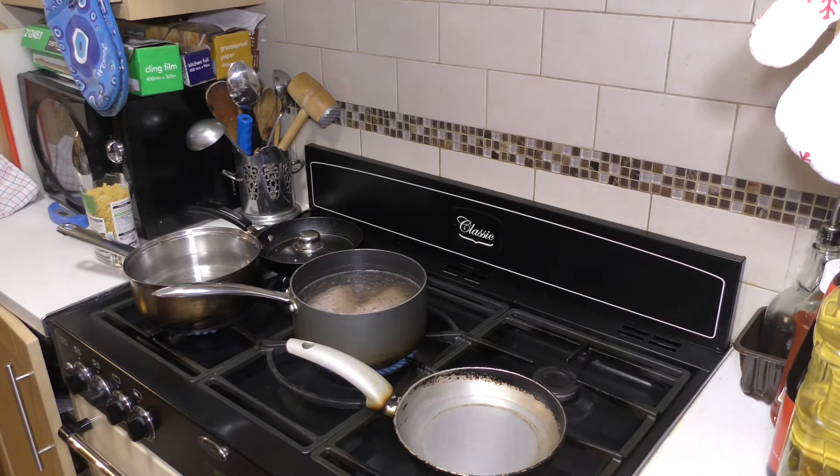The macaroni pasta we will cook about 10 to 12 minutes, but we need to check if the pasta is cooked. After it is cooked, we will put it in cold water so it will not be soggy.